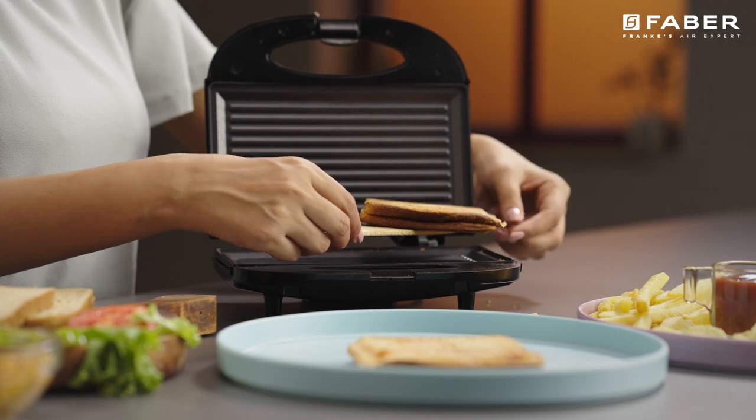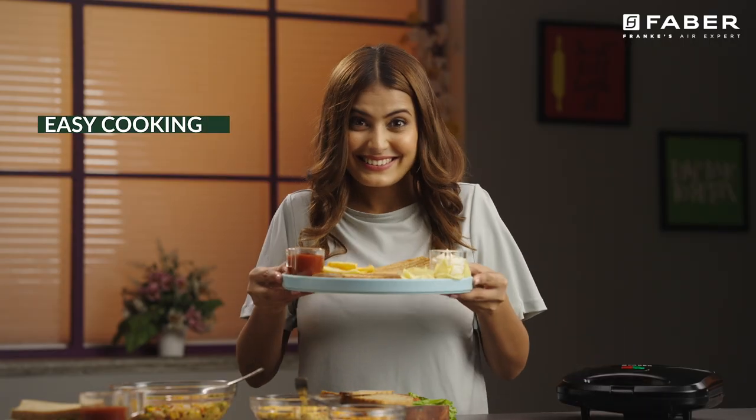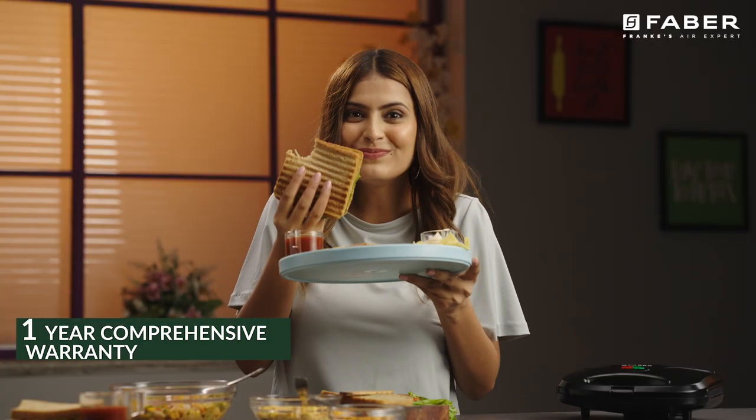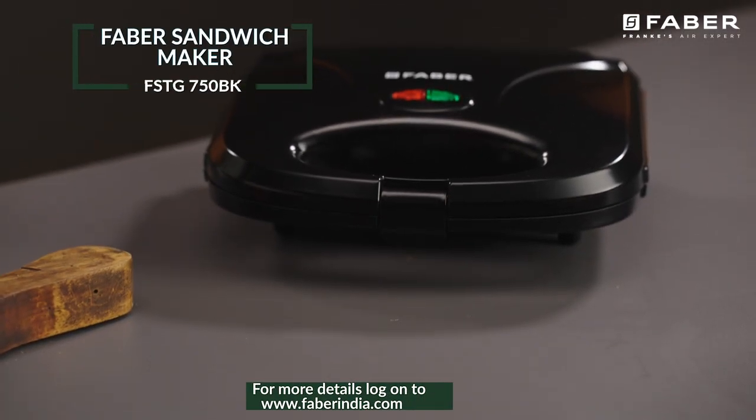This sandwich maker is what you need to set up your early mornings with easy cooked breakfast — pack it and munch your way to the office. So, what are you waiting for? Order now!